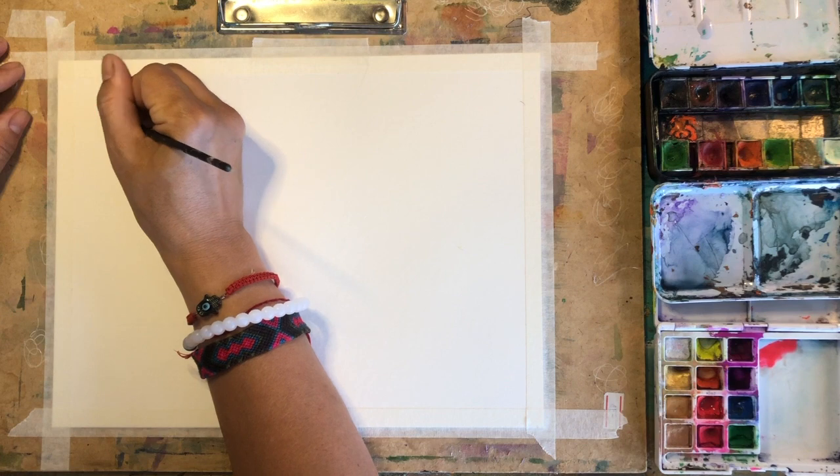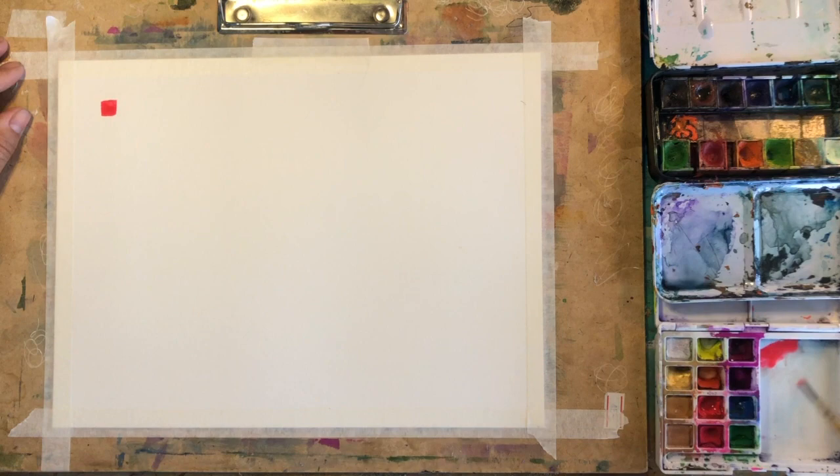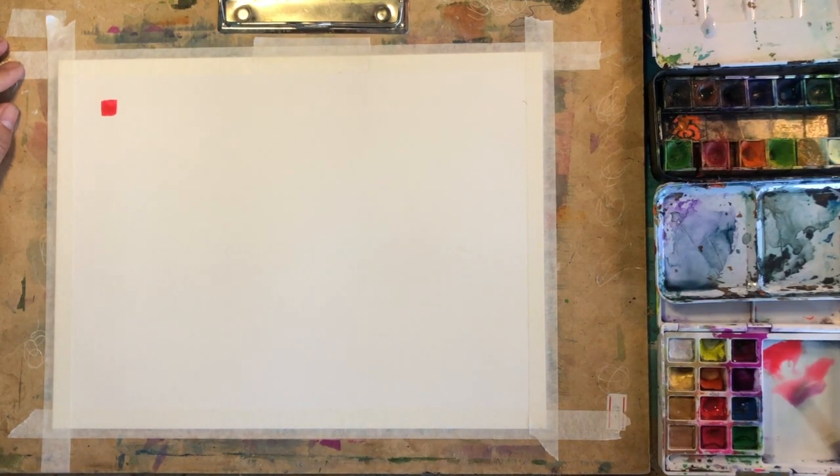Using a board is a great idea. I attach the paper with masking tape, which creates stability and lets me rotate the board any way I want for convenience. Also, masking tape creates a really sweet frame that you are going to appreciate at the end, because there is nothing more exciting than when your work is done and you take the tape out and see your beautiful work with a nice sharp frame.